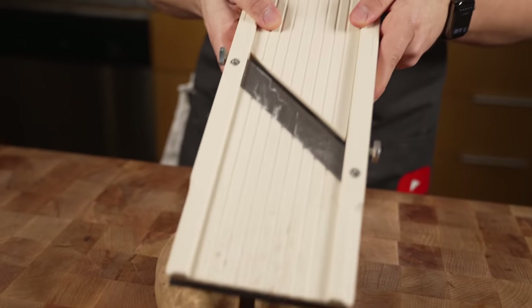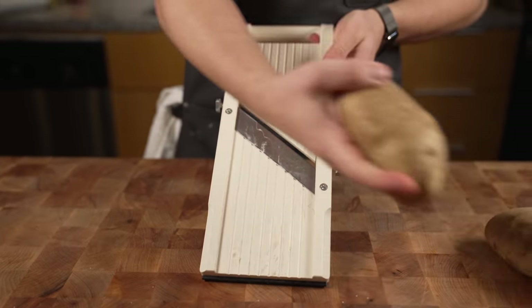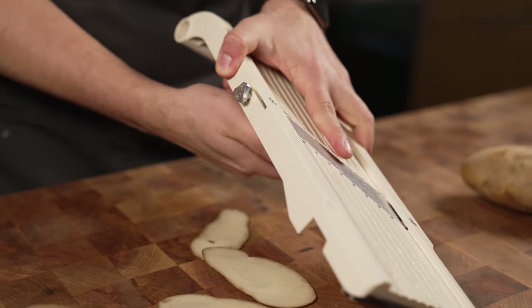Starting with potatoes. Down here I've got my mandolin, just like the last video. I need to see how thick it is first — a little too thick, so just like that.